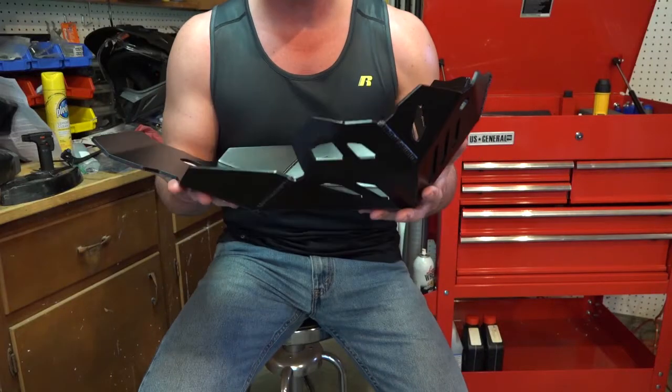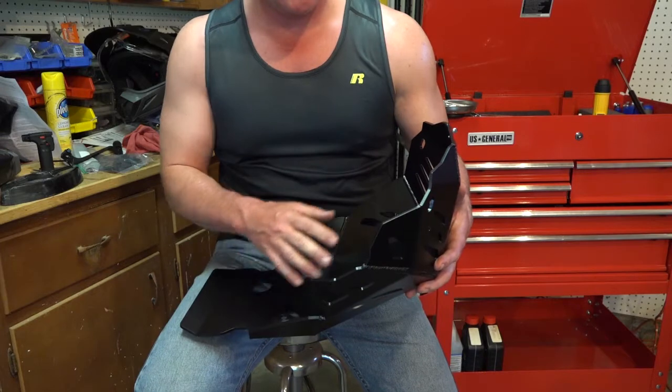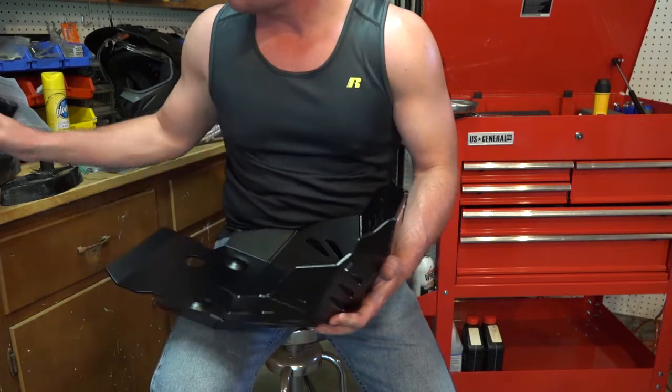Now this skid plate attaches to the bike exactly like the original, with the exception that SW Motec is really into — and I really like this — they're really into these rubber isolation mounts.